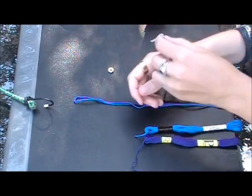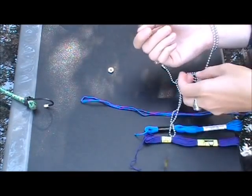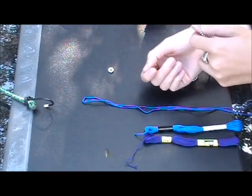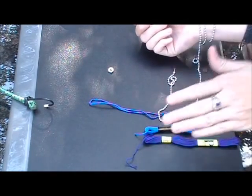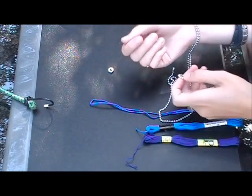I want to see how many times this is gonna wrap around because it's really long. What I might do is just cut it in half since it's extra long.